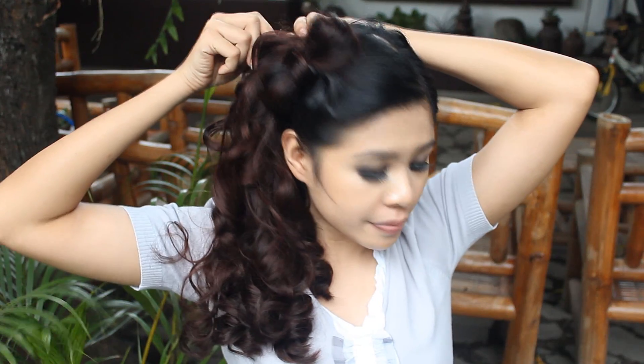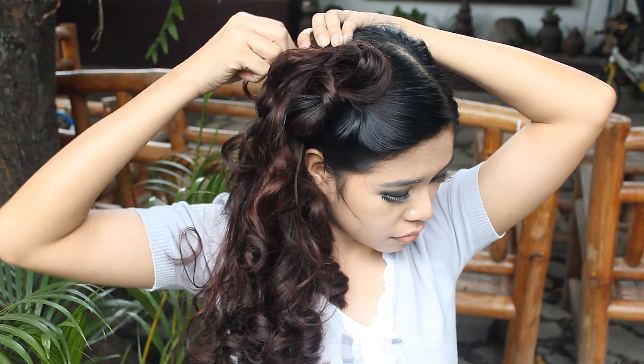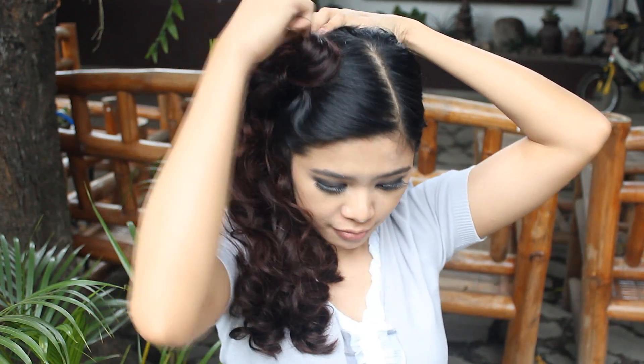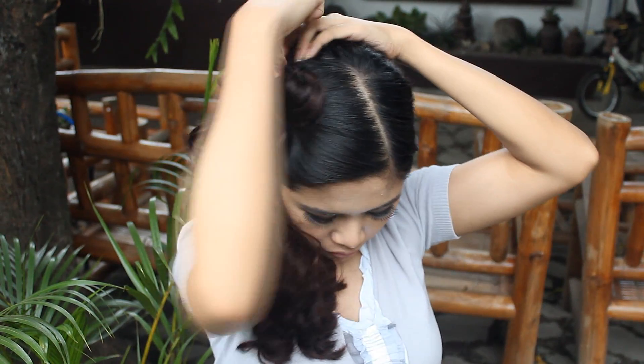Now, if you have very long hair like me and it's really thick and heavy, I highly recommend that you attack your hair with bobby pins. It's actually a mandate because if not, your hair won't hold at all. Put lots and lots of them.